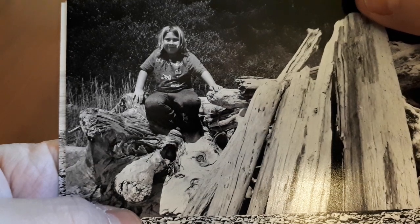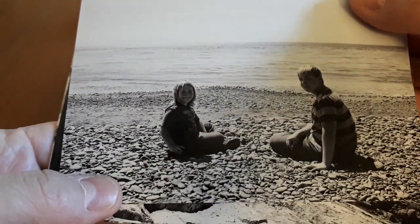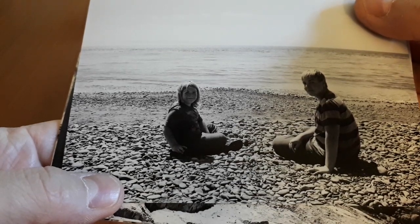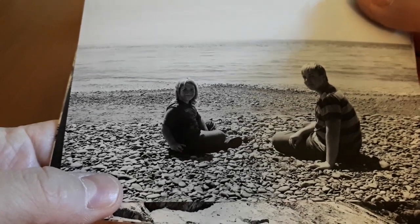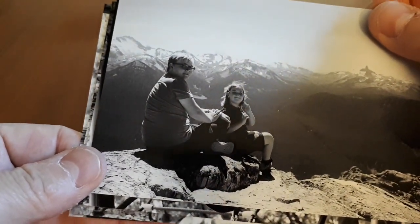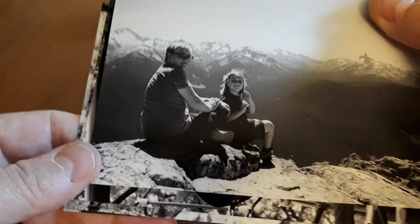I don't think I even used any exposure compensation for that. Again here, very, very bright with lots of reflection. I think I might have used a little compensation but you can still see the shadow detail. A lot of films would have rendered this as just a silhouette. Here you get good shadow detail — it makes a nice shot because the mountains in the background aren't blown out and you can still see the faces.